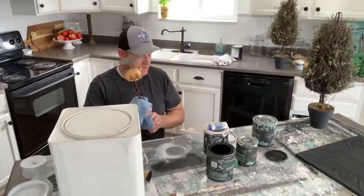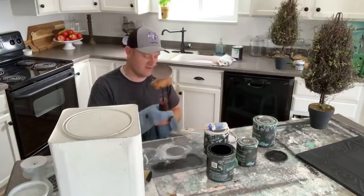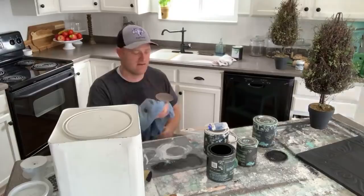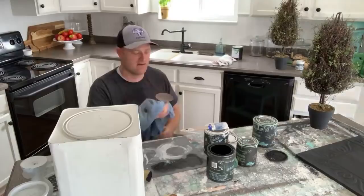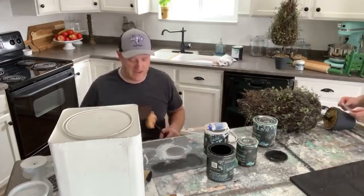We got married really young and it's been a lot of fun. We'll be married 18 years in August, and we've been together since we were juniors and seniors in high school. Welcome to new member Sherry Shabby Shack!